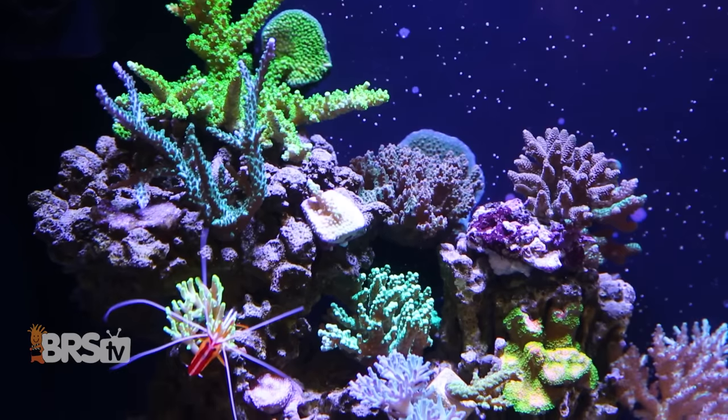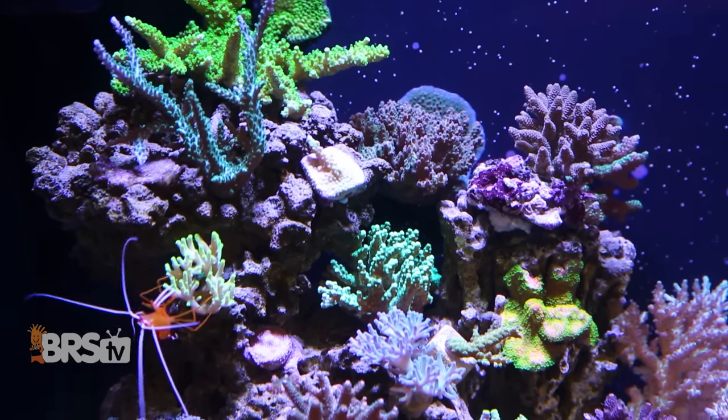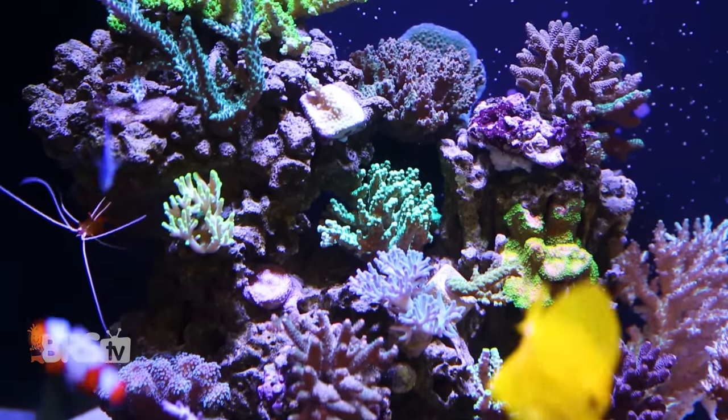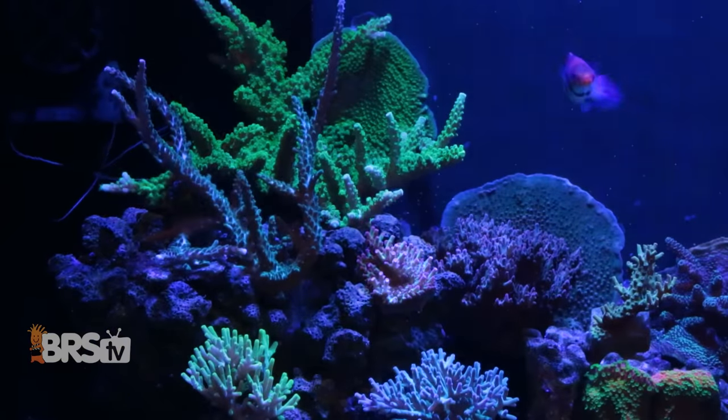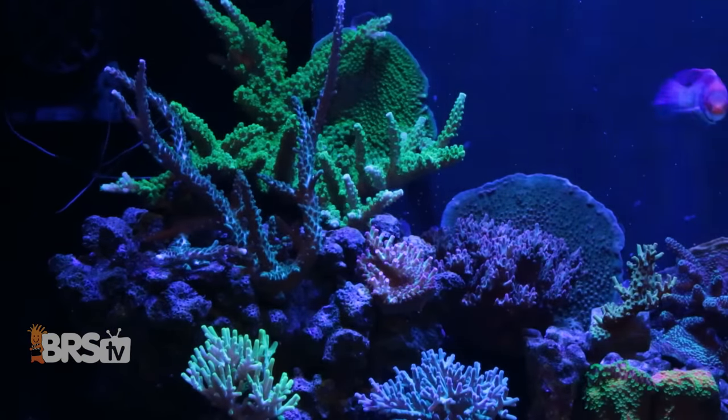Stony corals, especially SPS like Acropora, require a mature, stable environment, adequate light and flow, and access to fundamental elements like calcium, bicarbonate, and magnesium in order to maintain healthy growth and coloration.